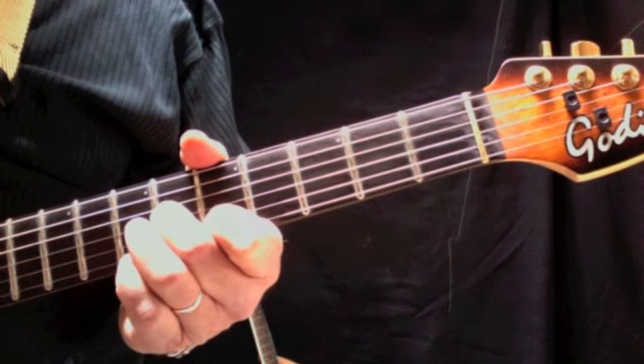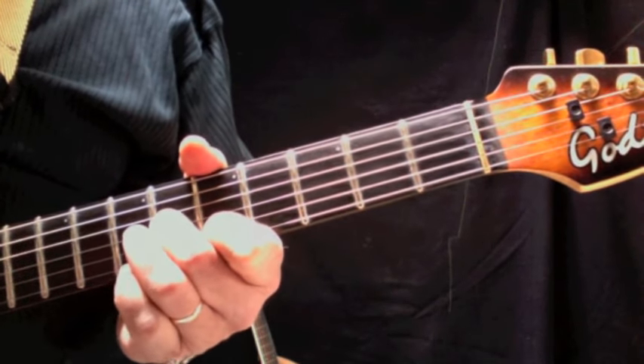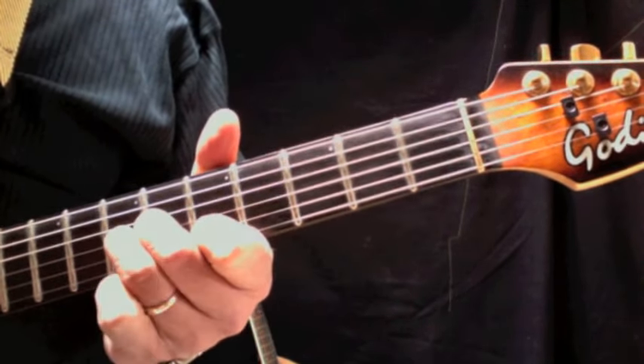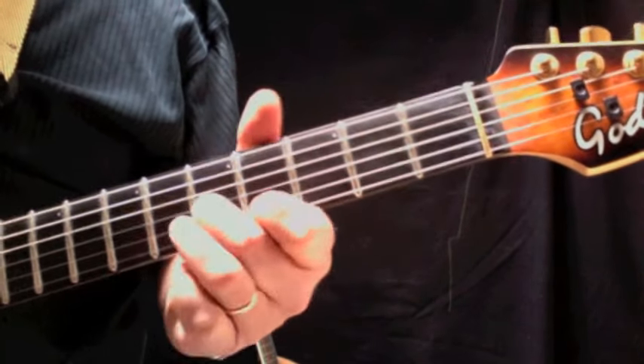So we're going to put that together with the opening trio of triplets that we did, and it should sound like this. Let's do that a little bit slower.